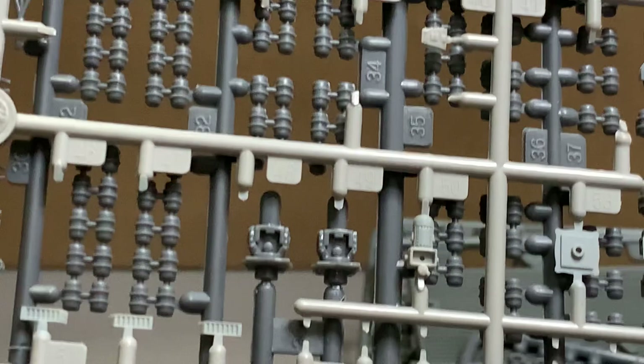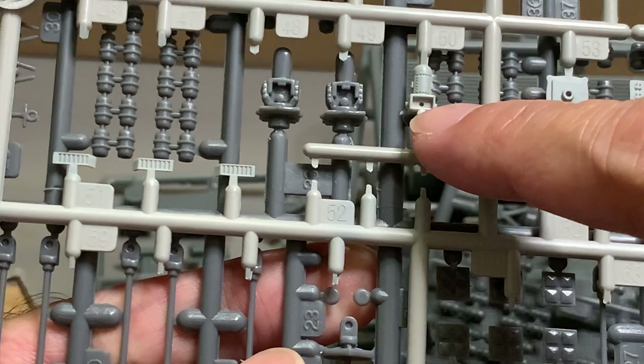Looking at this Phalanx here — yeah, this is a little bit smaller compared to the Kitty Hawk version. So that's the difference you know, from something designed in 1984.